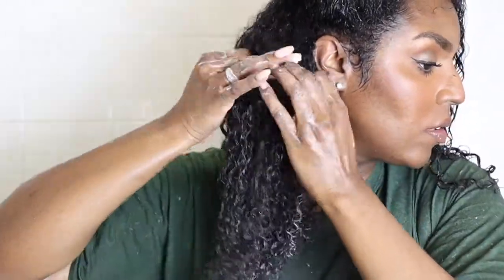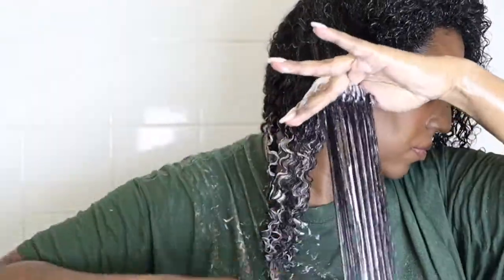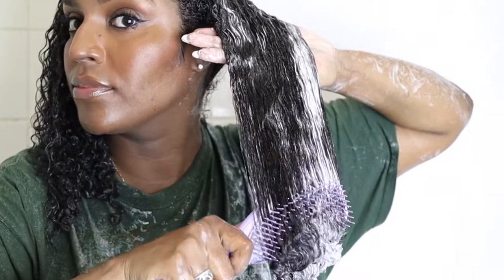For detangling, I start off by finger-detangling my hair thoroughly first before going in with the brush. I rake my hands through first, then break the hair apart in big sections — doing one big section first and then going into a smaller section, raking it through, separating the big knots at the roots and then raking it through again. Then I go in with the brush and detangle from my ends to my roots. I just feel this is the best way to detangle because I don't feel any tension on my hair at all, so I'm not going to get any breakage.